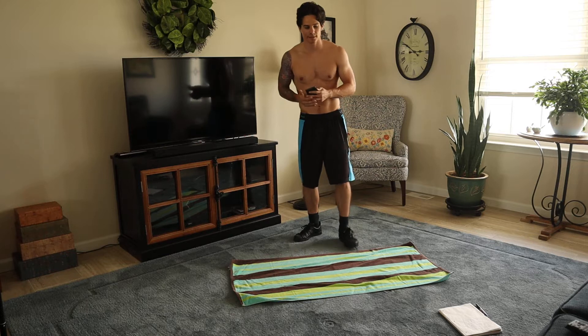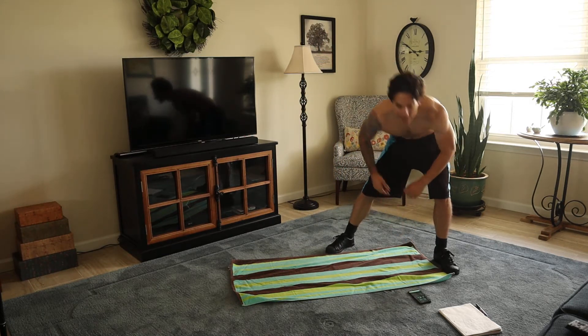This is going to be 30 seconds on, 20 seconds off.